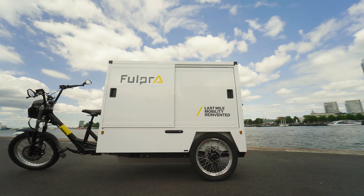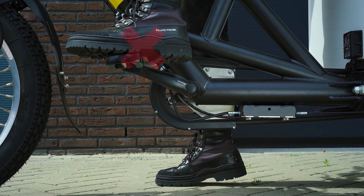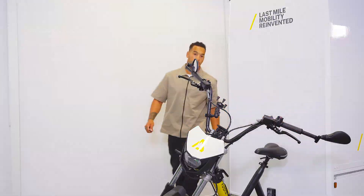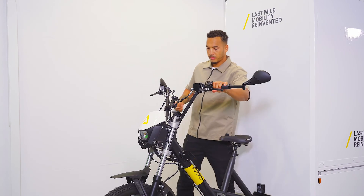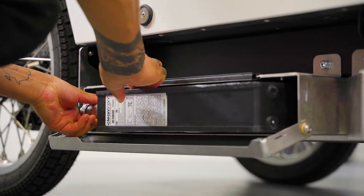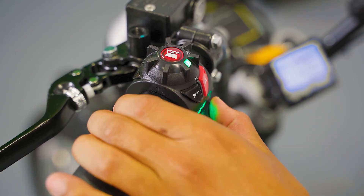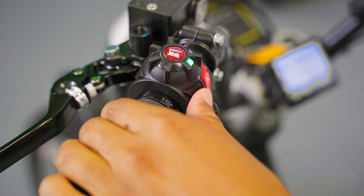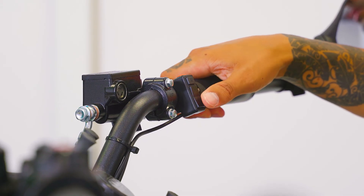Be aware! Never do this with sideways tilted handlebars and make sure your feet are not resting on the pedals. Did this happen anyway? Then restart the bike in the correct way. Does the display show an error? Then check whether the battery is properly connected. On the left side of the handlebar you will find the controls for the lights, indicators, and the horn. On the right side you will find the controls for the display and power management.